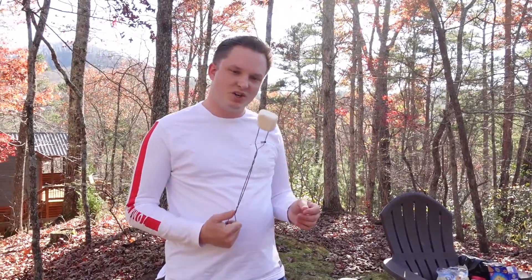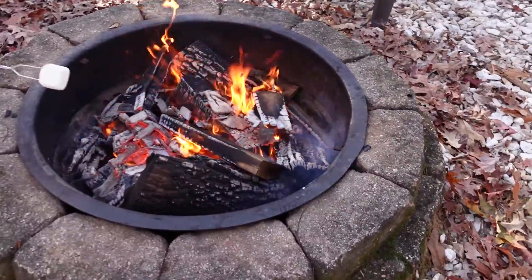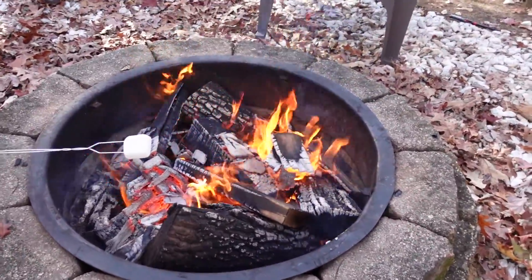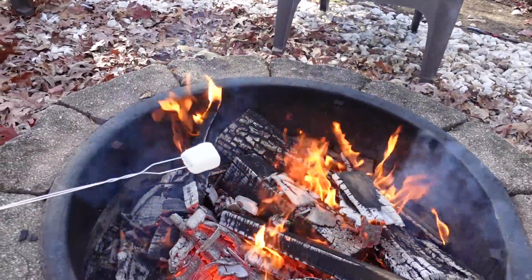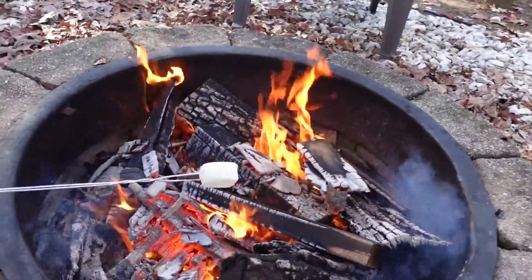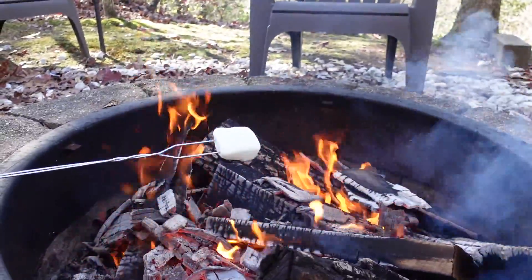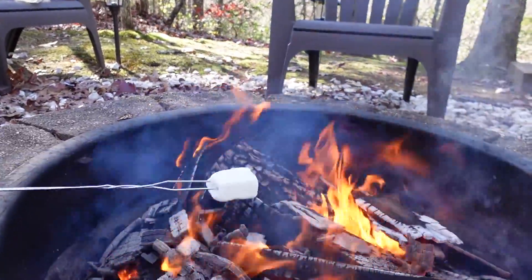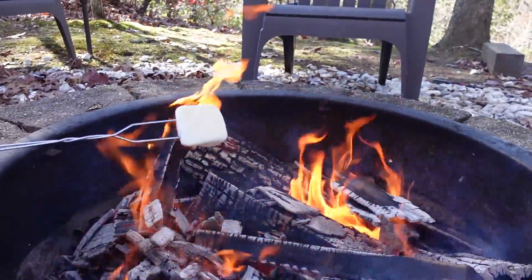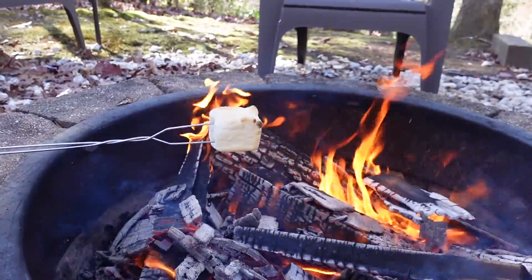Now that you've got it on your stick, you want to roast it in the fire — just be careful. Unless you like it super charred, don't put it directly in the fire; find a spot off to the side with less intense heat. This is why I like these long sticks, so you don't have to get too close. Watch it — it'll start to change. Look at that, it's starting to get a little golden!